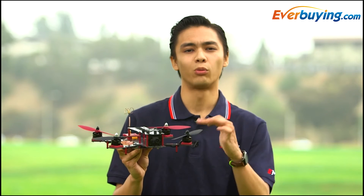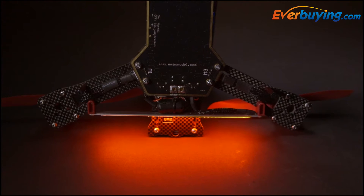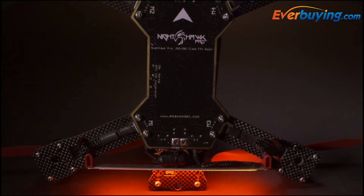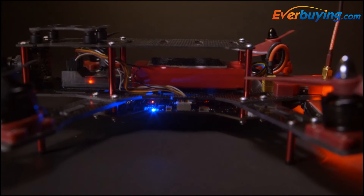The Nighthawk Pro 280 was designed from rotor to rotor to meet the expectations of the professional quadcopter racer. It features an all-in-one Skyland 32 flight control board, powering 4 12-amp BLHeli one-shot, 3-4-cell capable ESCs.